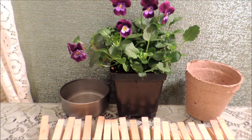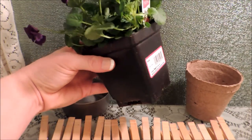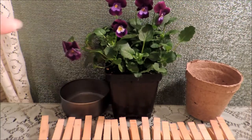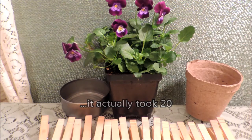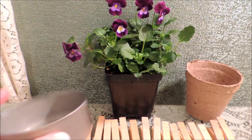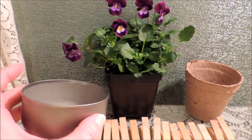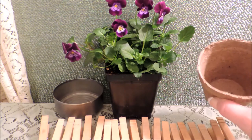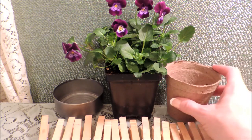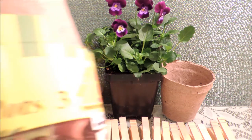First, you're going to need a small potted flower — I got a four-inch Viola here. Then you're going to need 19 clothespins, a regular tuna can with the lid removed, washed out. Then you're going to need a jiffy pot — they didn't list a size on the package, it just says jiffy pots.